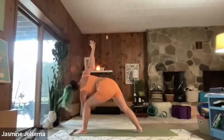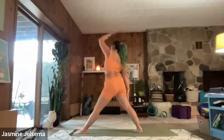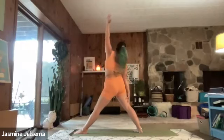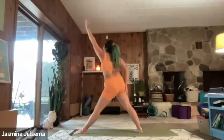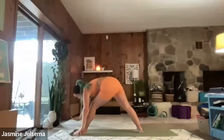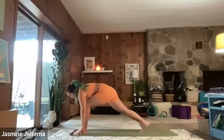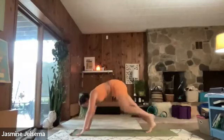On your next exhale, trace your right hand down to the right side of your body. Left hand up. Exhale, your left hand to the mat, right hand to the mat. Sorry if I missed something, I got a little distracted. And then step back.